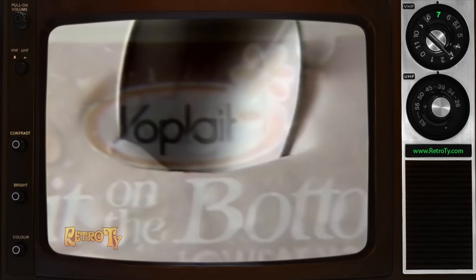Yogurt just sweet enough you could eat it alone. And if it's that good alone, imagine how good it tastes when you stir up the chunks of real fruit. New Yoplait Fruit on the Bottom — what's on top makes it better.